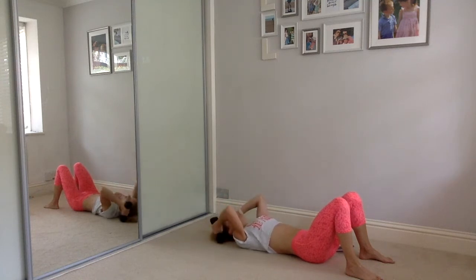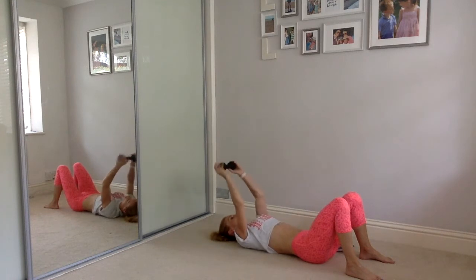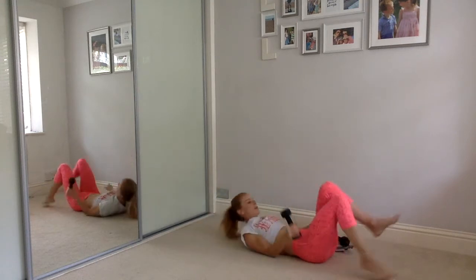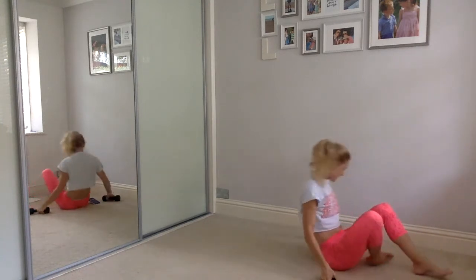Keep the tummy tight, exhale. You can drop to one weight — or take some books out of your rucksack, use one tin or one water bottle. I've dropped one weight so you can see. Last one and push — well done, good stuff.